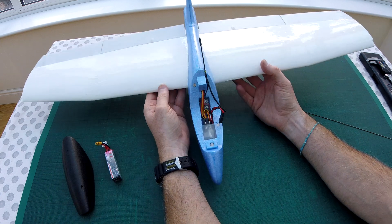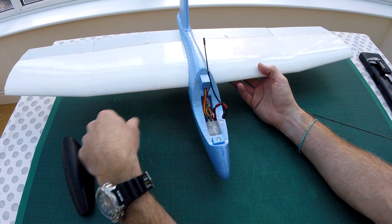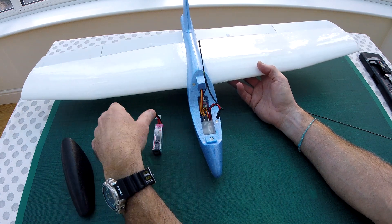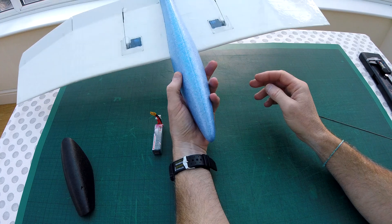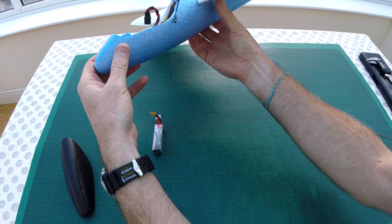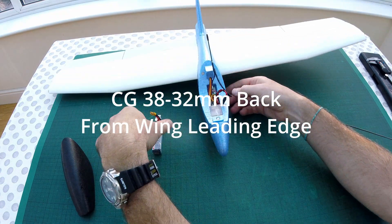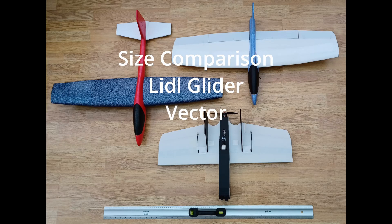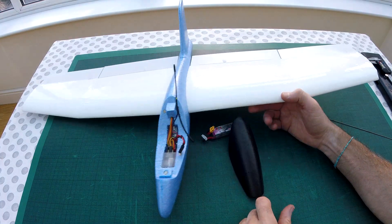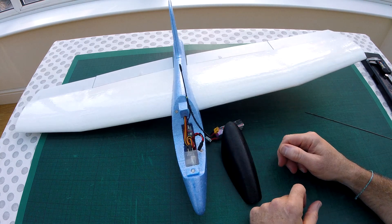All-up flying weight is 246 grams — battery included — so under 250 grams. The CG is between roughly 32 and 38 on the wing. With the battery and everything included it just sits nicely, though it may need a slight bit more nose weight. That's my version — long time coming — of a Lidl glider conversion. Thanks for watching.